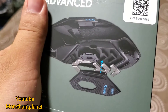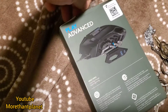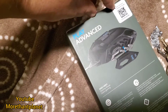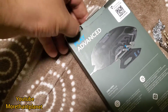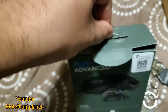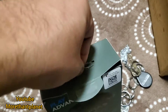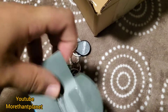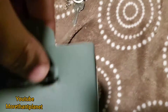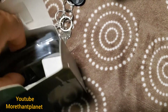So guys, finally I get my gaming mouse. See what is in the back — carefully, carefully. As you can see, this is the gaming mouse.